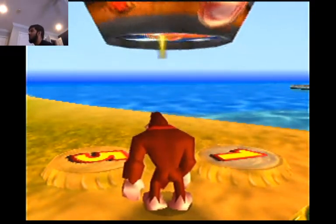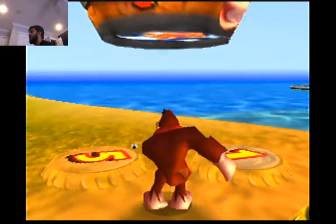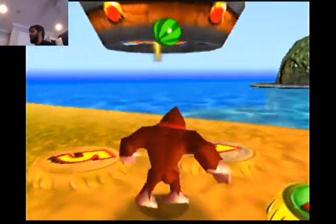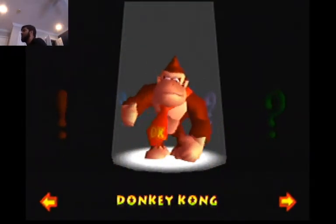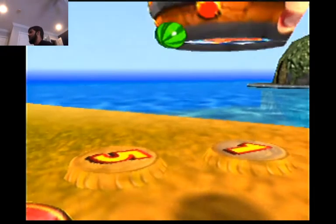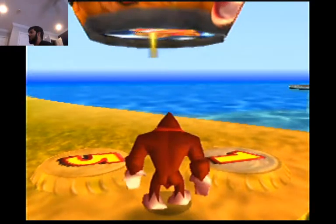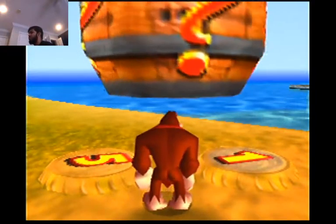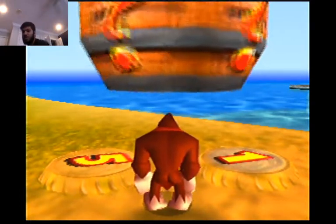When you drop out of the tag barrel, DK should already be facing in the correct direction, unless you went in at a weird angle. I kind of adjusted my angle a little bit to get tag barrel storage. Notice where I'm starting off from — this is my home position, like the edge of the shadow that the tag barrel is making. That's usually where the tag barrel drops you out anyway.